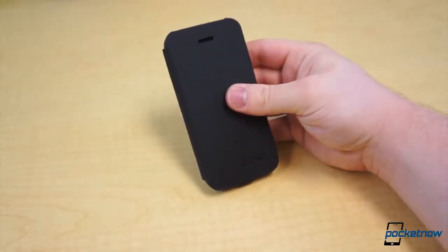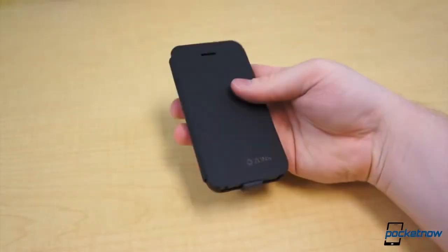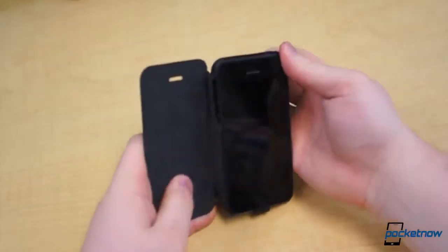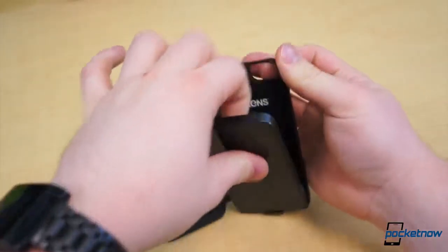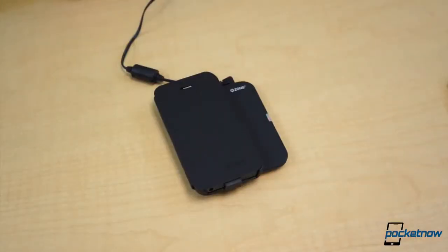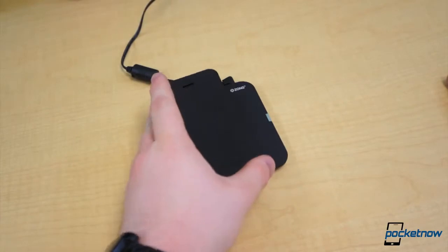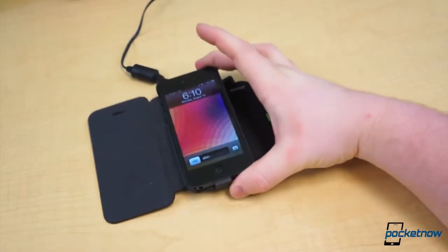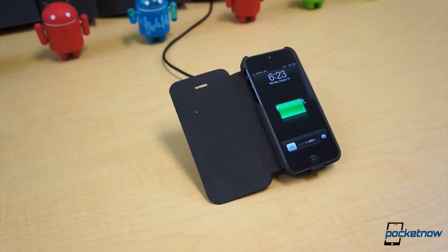In all, the Zen's case for the iPhone 5 is very nice. It costs a little more than your standard flip-style case, and it comes with one caveat. If you don't have a wireless charger around and your iPhone needs some juice, you'll need to take it out of the case to charge it. This could be a nuisance if you only have one Qi charger between the workplace and home, and you have to end up taking the case off every day. Other than that, we couldn't be more happy with the Zen's wireless charging case for the iPhone 5.